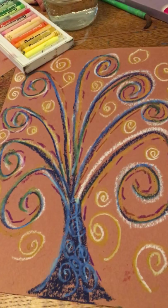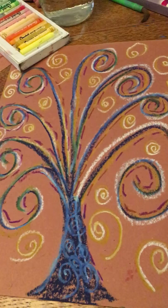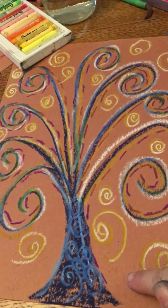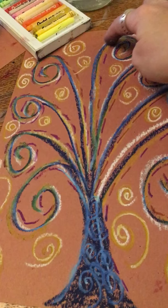We are going to do an art project that is inspired by Gustav Klimt, who loved gold. He loved texture and he really liked trees a lot. So we're going to use brown construction paper, pastels, and that's it. And we're going to start by creating the first tree limb.